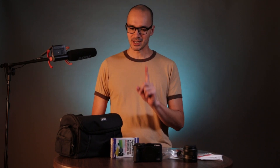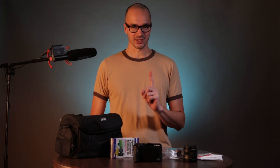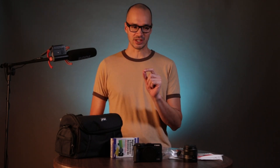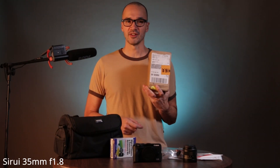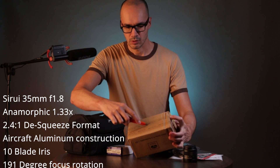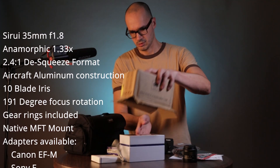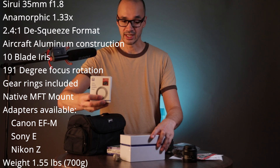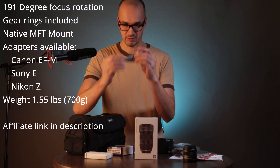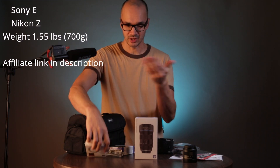Why am I excited about this camera? I bought this camera specifically to go with a lens — not just any ordinary lens, a very special lens: the Sirui 35mm anamorphic lens. It comes with a Canon EOS M ring adapter, and they even give you a little screwdriver tool to install the ring adapter on it.